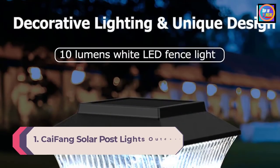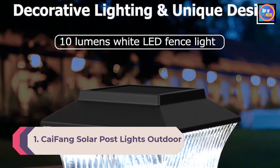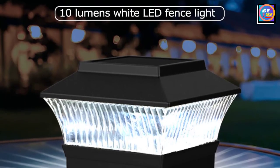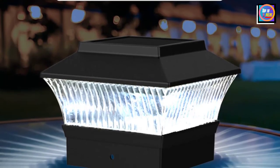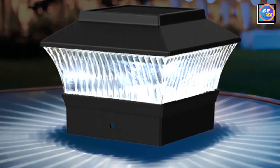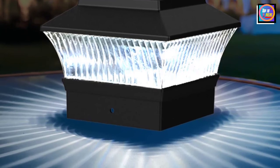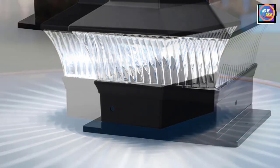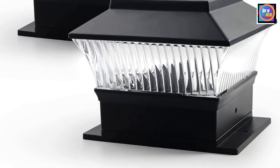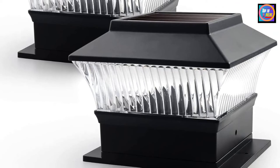Number 1: Kaifon Solar Post Lights Outdoor 2-Pack. This 2-pack of water-resistant solar post cap lights comes in three different color options — black, bronze, or silver — so users can find the ideal look for their yard, deck, or patio. These lights can be installed on 4-inch by 4-inch posts, 6-inch by 6-inch posts, and even on flat surfaces so they can be added to the top of a railing instead of slotting them over a fence or deck post.